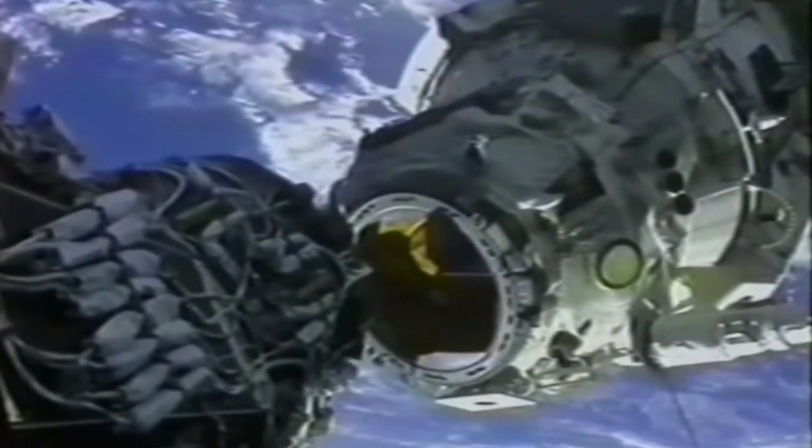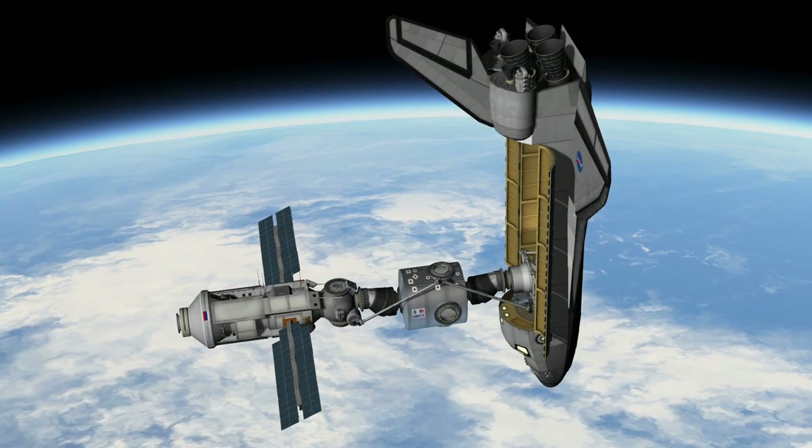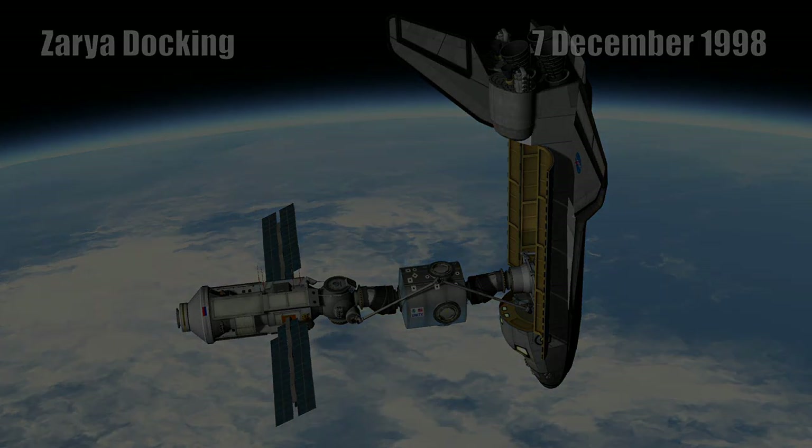We actually couldn't see the mating surface, so we had to use cameras alone — this is the elbow camera view. We fired the thrusters to attain that capture sequence with the androgynous positioning mechanism. Just a really nice view of the space station docked to Endeavour out the overhead window — Zarya with the orbiter docking station, just like we docked with Mir. Once pulled together, we have a solid mating surface, drive the hooks, and pressurize it so we can go inside.